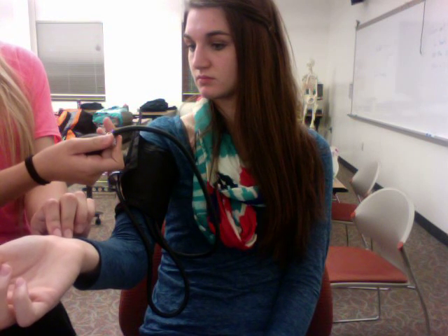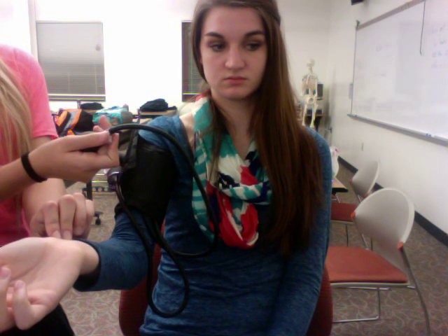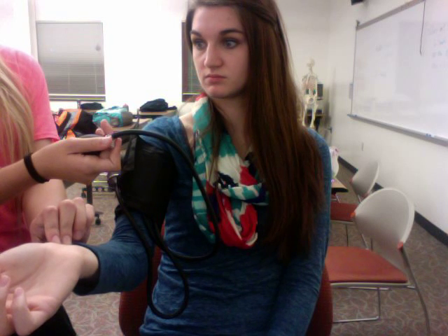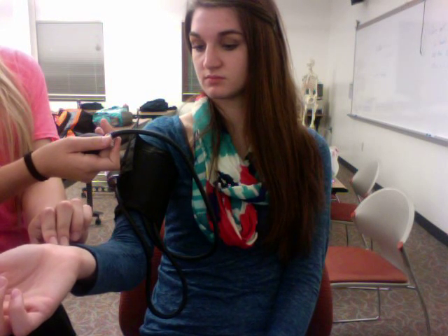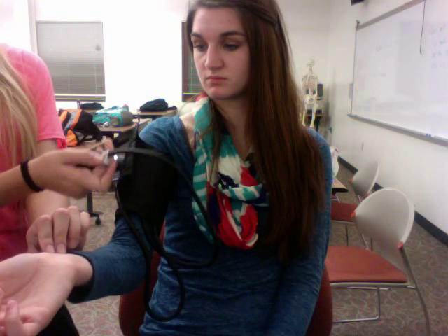On the gauge, you will watch for what number the gauge is on when you first feel the pulse. When you feel the pulse, that will be your systolic part of the blood pressure, which is the pressure created when the heart contracts and forces blood out and into the arteries. The normal systolic blood pressure for an adult is 120.